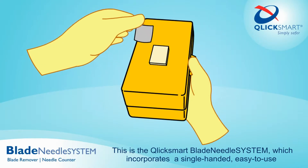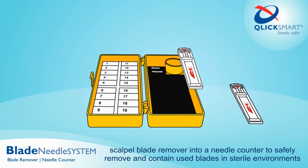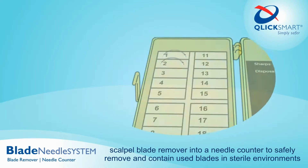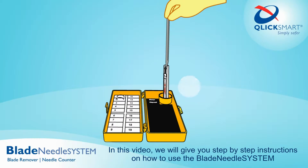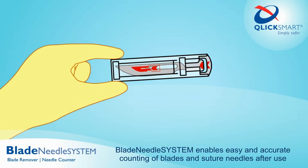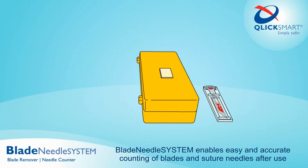This is the Click Smart Blade Needle System, which incorporates a single-handed, easy-to-use scalpel blade remover into a needle counter. It is designed to safely remove and contain used blades in sterile environments. In this video, we will give you step-by-step instructions on how to use the Blade Needle System, which enables easy and accurate counting of blades and suture needles.